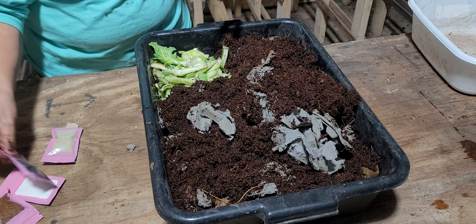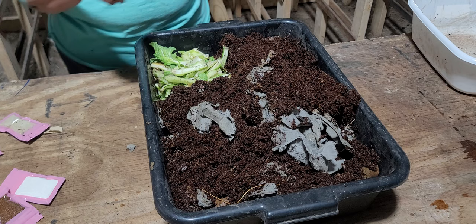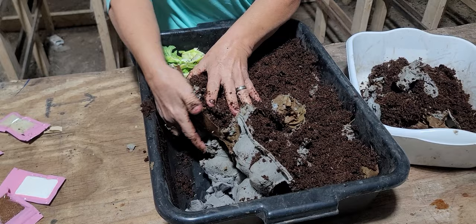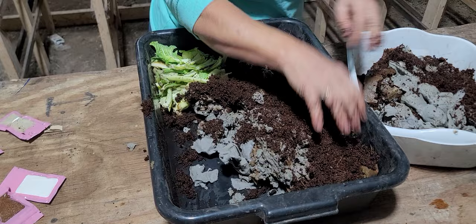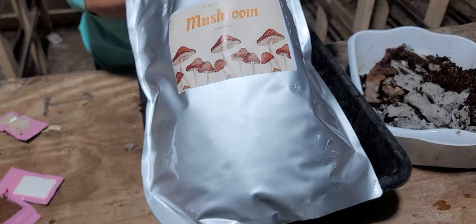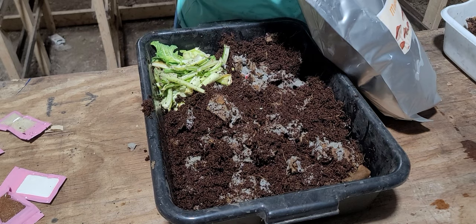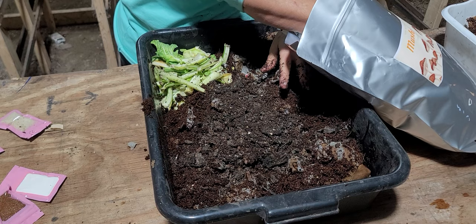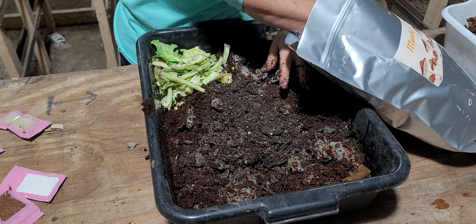I'm going to take about half of this out because I want to show y'all something else. We have a product here — mushroom compost — and we're going to start selling this. It's really dry right now, but because the bedding is very wet I'm just going to put it in here dry and mix it around.